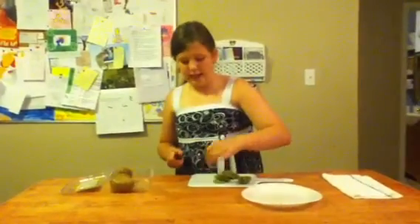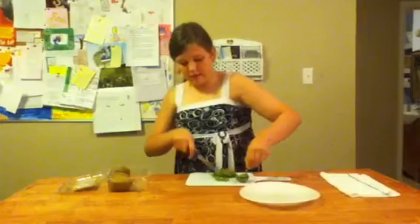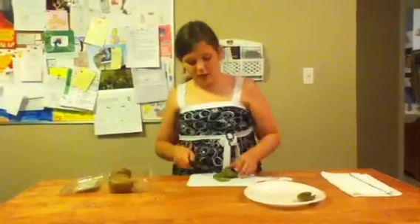Some pieces you can't eat. I wouldn't recommend eating the ones that don't look right, so don't eat those.